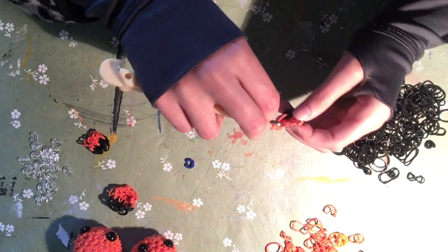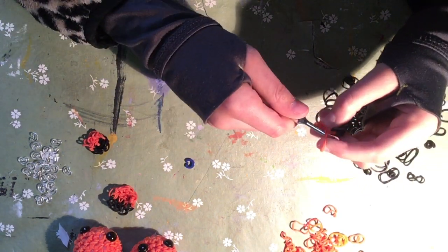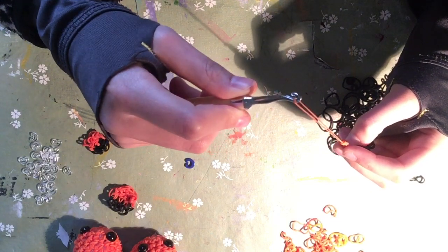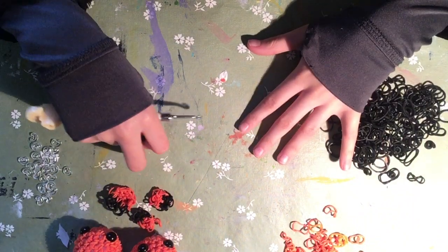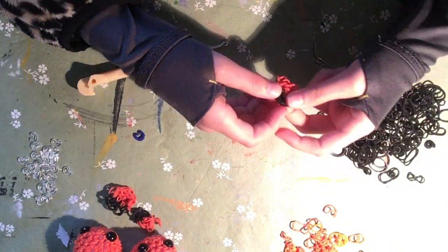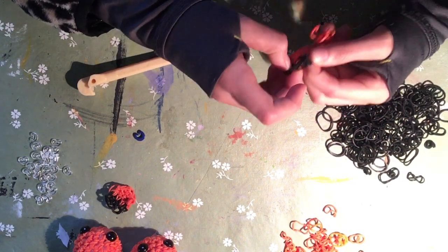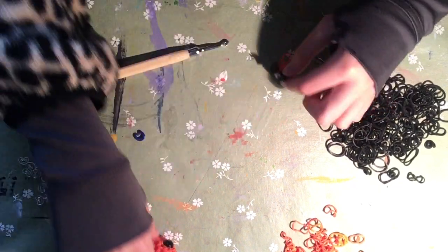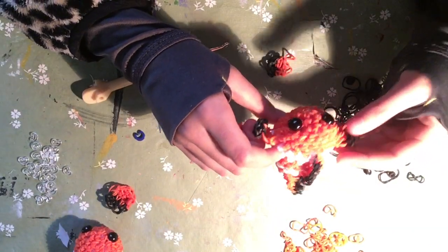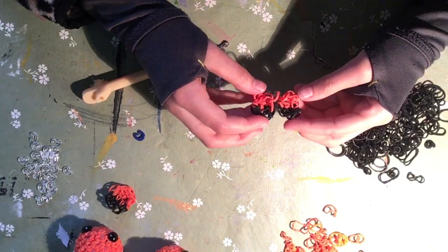It should look somewhat like this - thick at the end with the black and then getting really skinny. Go into the nearest stitch and do a slip knot, then put that off to the side. If you need to, you can go back in the video to understand how to make the fin. You need two of them - you might have to do it more than twice to get it right. I actually did this one three times because the second one looked a little off.